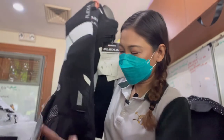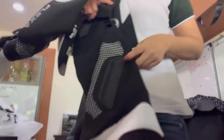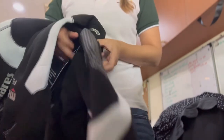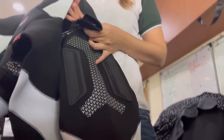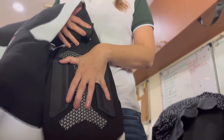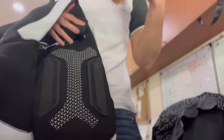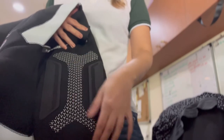They have here this section where you have a buckle, and you can attach your Maris pocket where you can put your camera, your knife, your torch, or whatever. You can put them here.